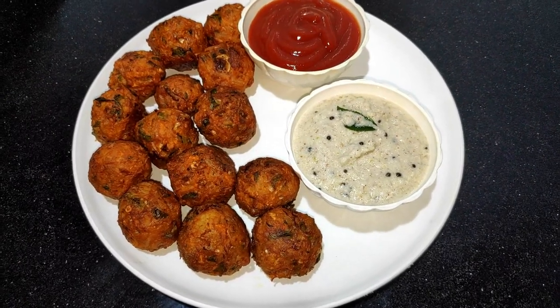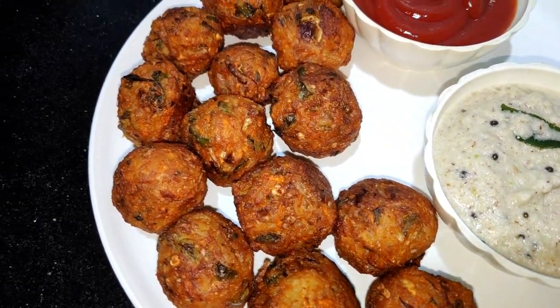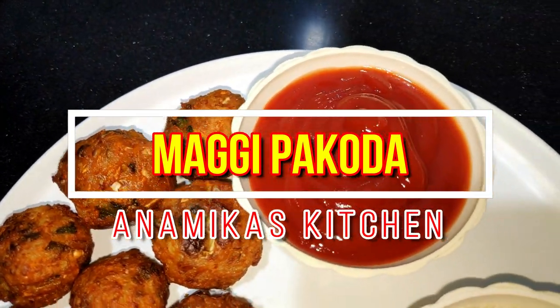Hello friends, I am Anamika. I am a host of my family. Today I am going to make my favorite recipe for my kids. My food is very good, so we decided to make my recipe for my kids.